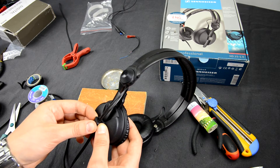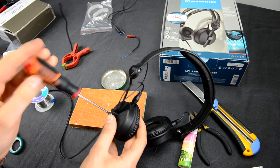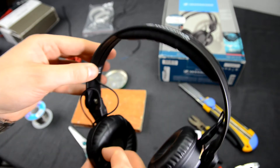Then connect the cable to the headphones, precisely fit it in and screw it together so it doesn't fall out. And that's it — like a new cable! For me it looks amazing, I really like it. This will take about 40 minutes and about 8 dollars.